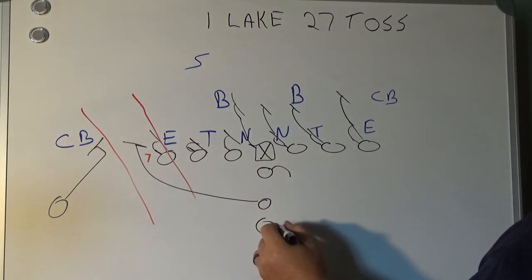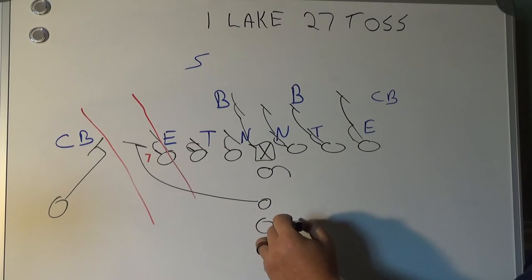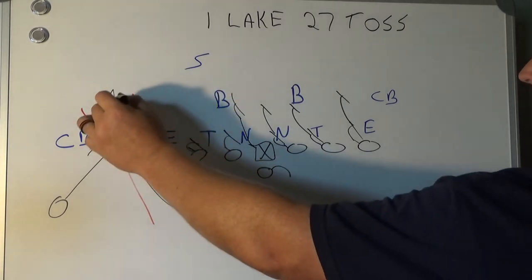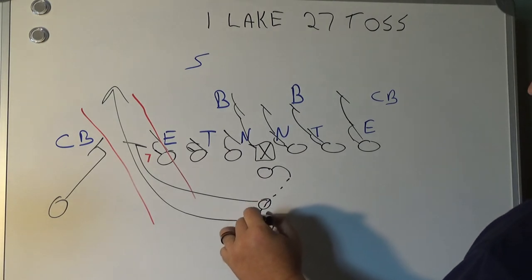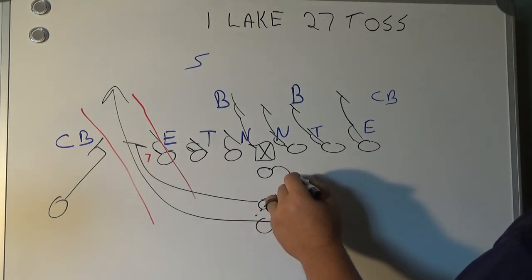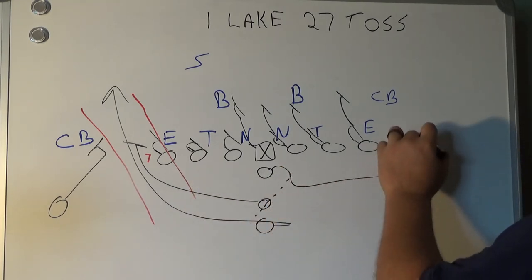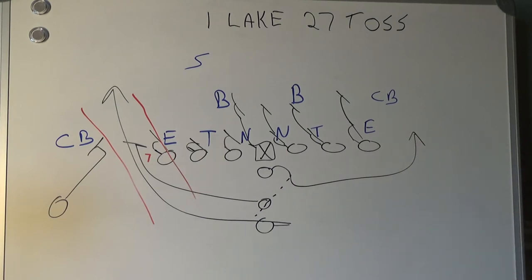Quarterback reverse pivot, halfback jab step to the right. The pitch will be done. The reverse pivot allows the fullback to get out of the way from the pitch alley, and then the quarterback carries out his fake the opposite direction. That's the I-Lake 27 toss against a six-man front.